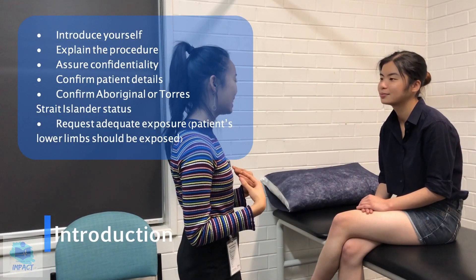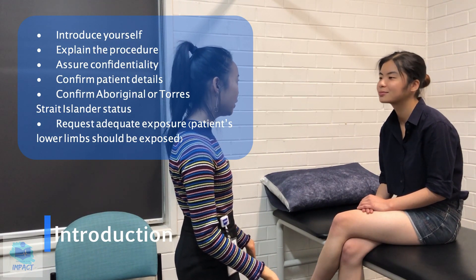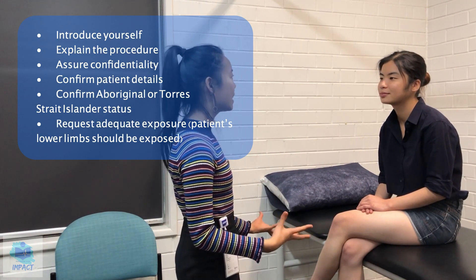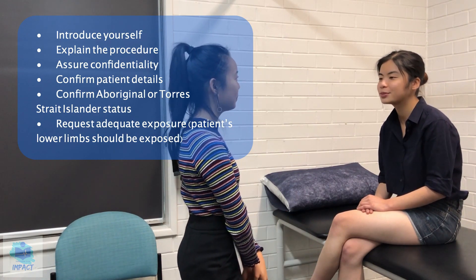Hi, my name is Charlie. I'm one of the student doctors at the clinic. So today I've been asked to perform a lower limb examination on you. But just before I get started, I just wanted to make sure I was talking to the right patient. So if I could just get your full name. Ruth Liu.